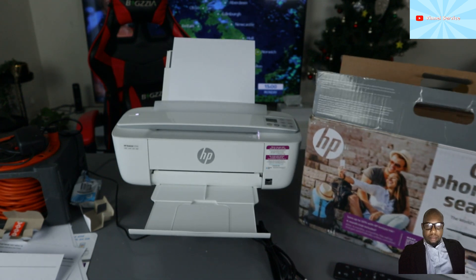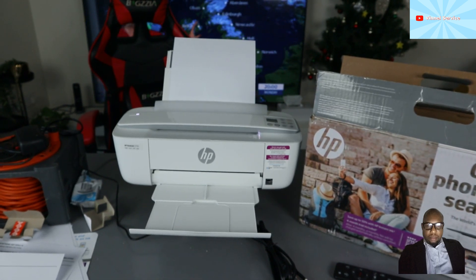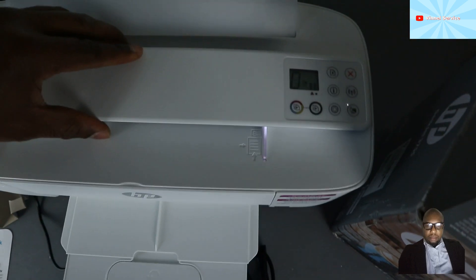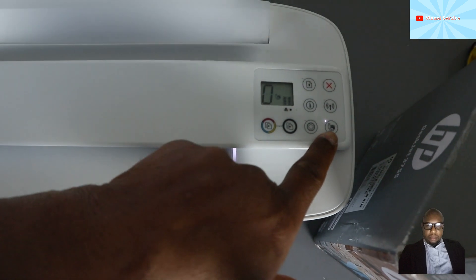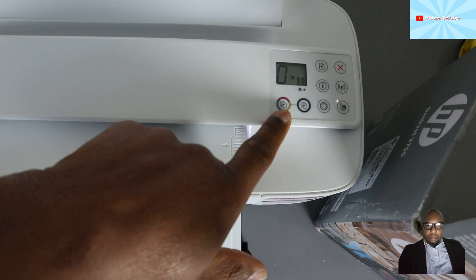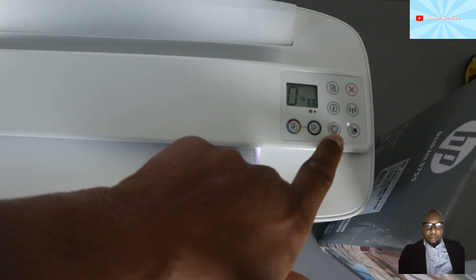What I want to show you is how to connect this printer to Wi-Fi Direct — if you haven't got a wireless network at your home. On this printer you can see the wireless direct button. This button is for copying in color, this one is for copying in black, and this is the web services button.